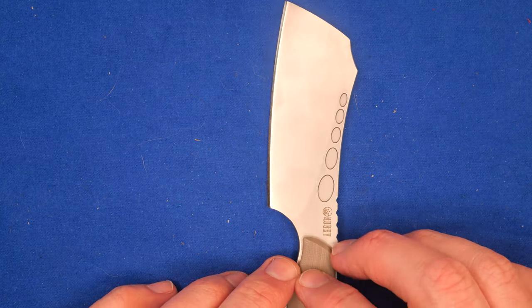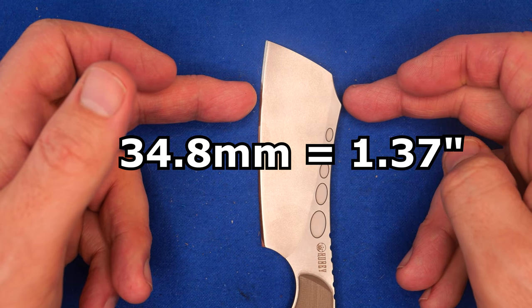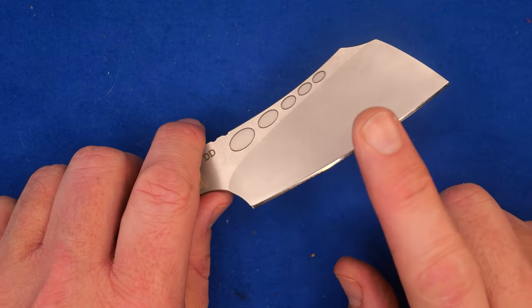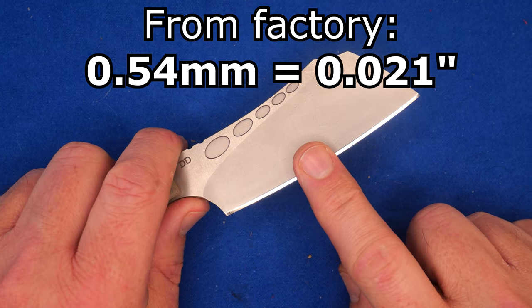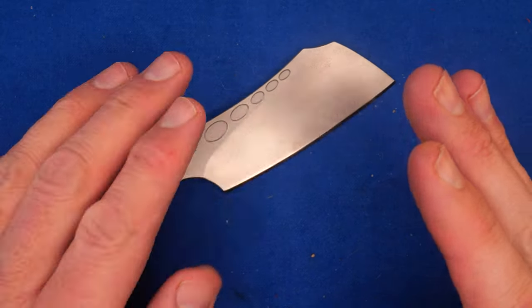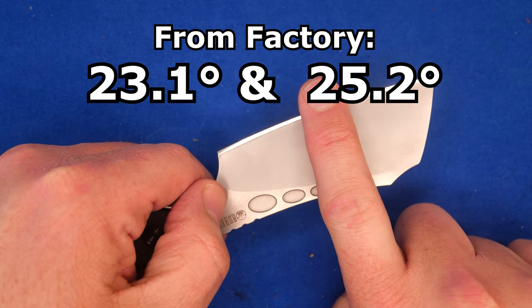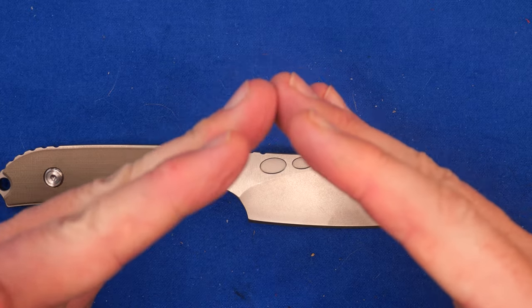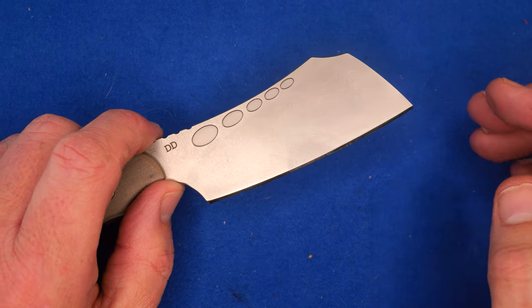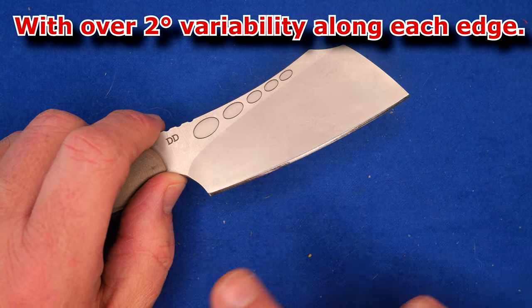The blade depth at the widest point is 34.8 millimeters, 1.37 inches. The thickness behind the grind was 0.54 millimeters — 0.24 thousandths of an inch — and now it's 0.25 thousandths because of how much steel I had to take off to bring it down from 23.1 and 25.2 degrees. It cuts a whole lot better now. There was a little over 2 degrees of variability along the length of the blade from the factory, and now it's even at 18 degrees all the way along.